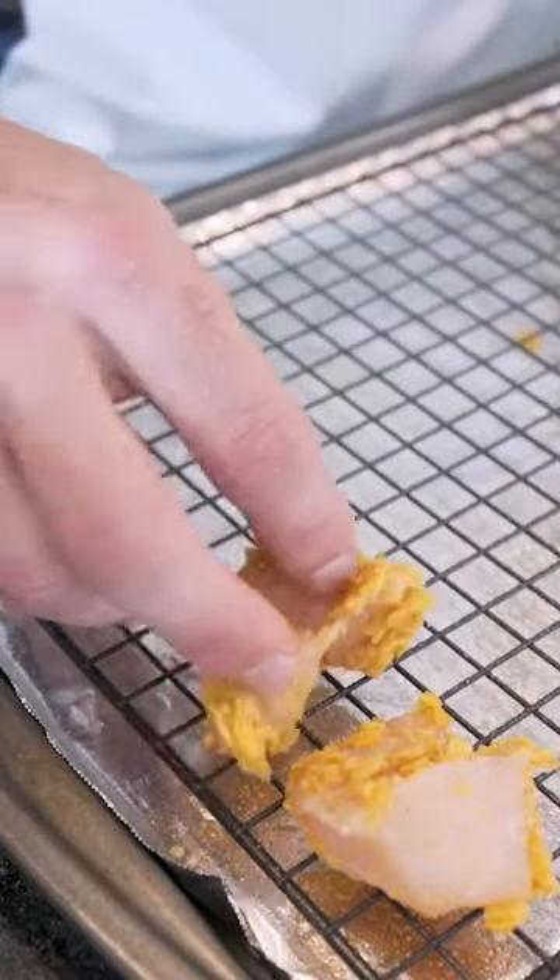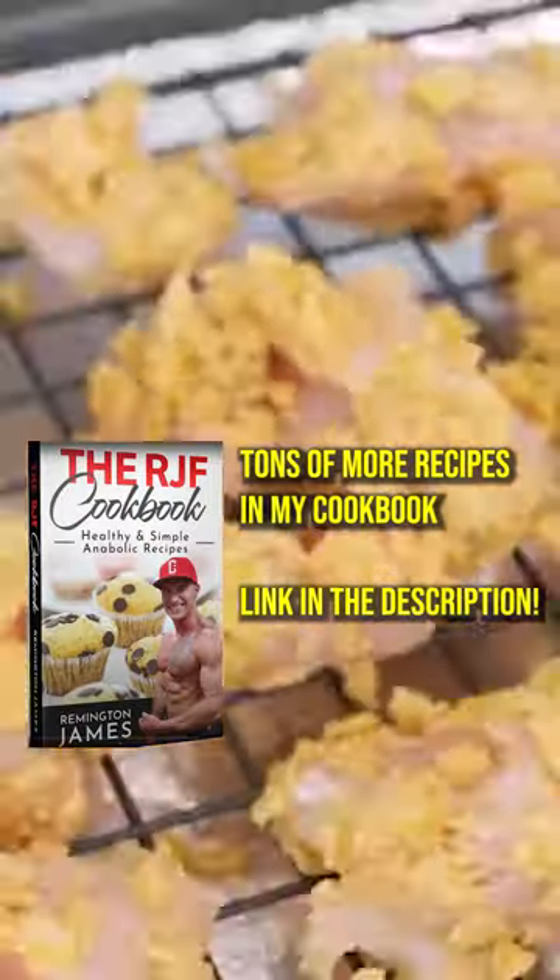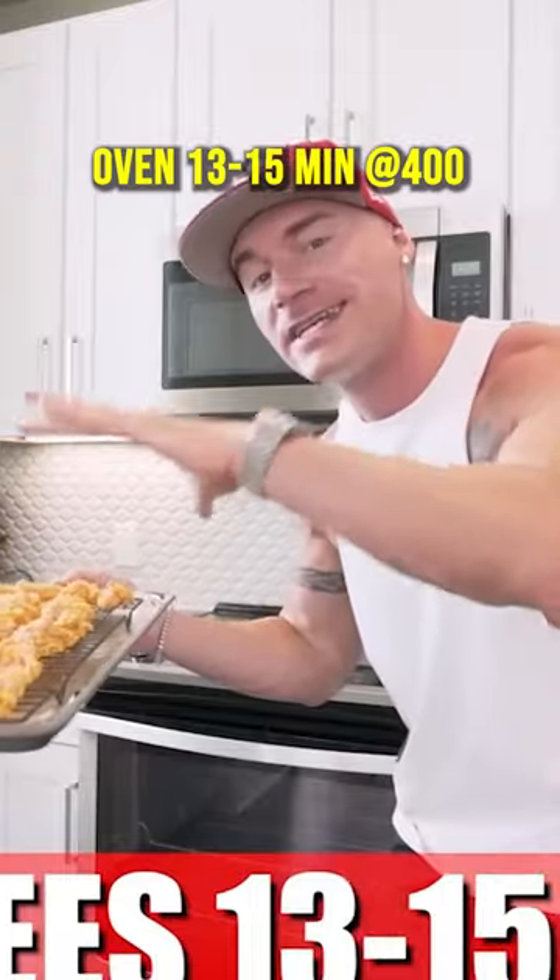Nonstick spray. You want to make sure that they aren't touching each other. 400 degrees for anywhere from 13 to 15 minutes.